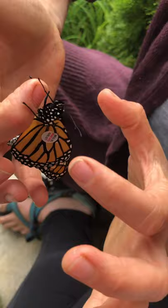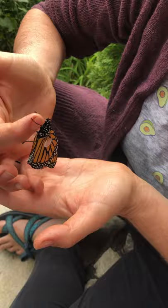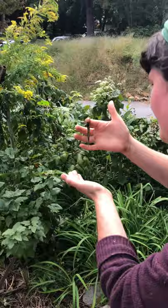Just going to press on it gently to get it to stick. Butterflies are resilient. We're going to go put this butterfly on some goldenrod.